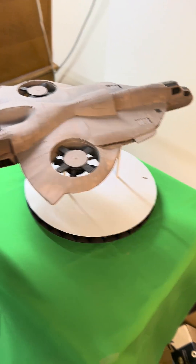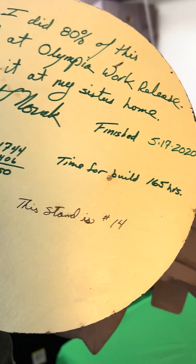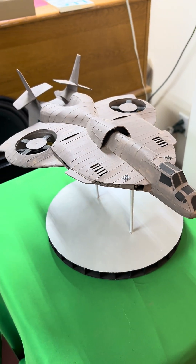Alright, Paper Army, this is a quick short, nothing serious. It took 2,150 parts, and it was 165 hours build time.